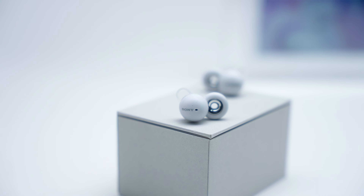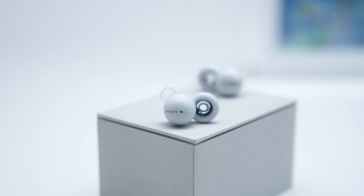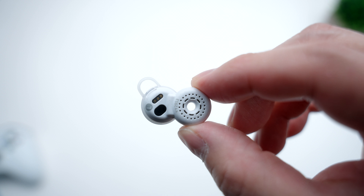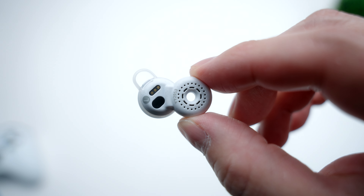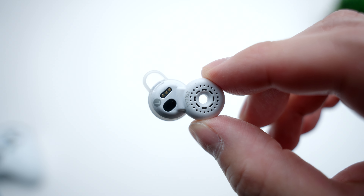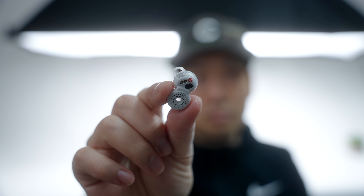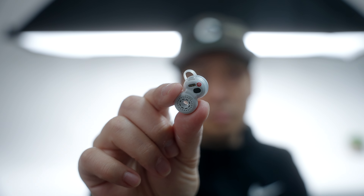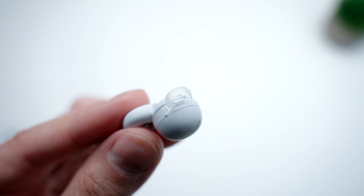Once you open up the case, you get the Link Buds themselves, and I'm just going to come out and say it — they just look really weird. They have this figure-eight type of design, where the bulbous part houses the battery, while this donut-looking thing is the actual driver. The oddest thing is the literal hole in the center, which means the drivers are shaped like a circle — a literal representation of being open-backed. They're made out of recycled plastic material that makes them super lightweight, and they have silicone ear fins that can be switched out for different sizes to keep the earbuds in your ear.